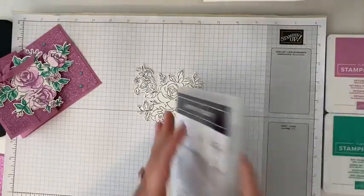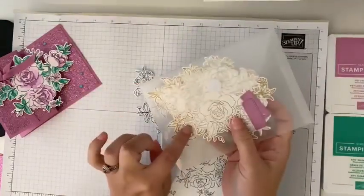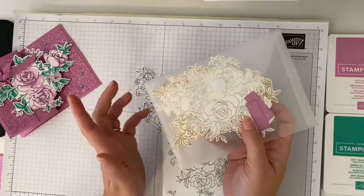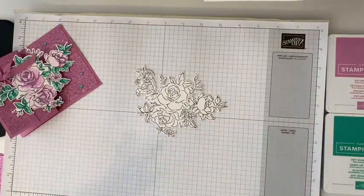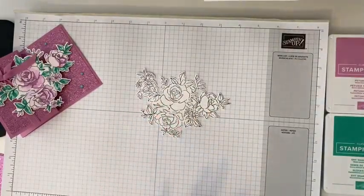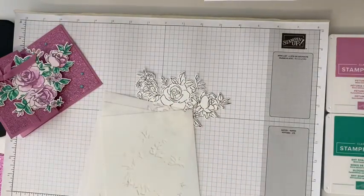In my stamp case, I love to keep a little envelope of extra images or images that I've die cut. Then if I want to make a card, sometimes I already have the image done if I do a couple extra. So we've got our image here, and now we get to use our fun masks to color our image.